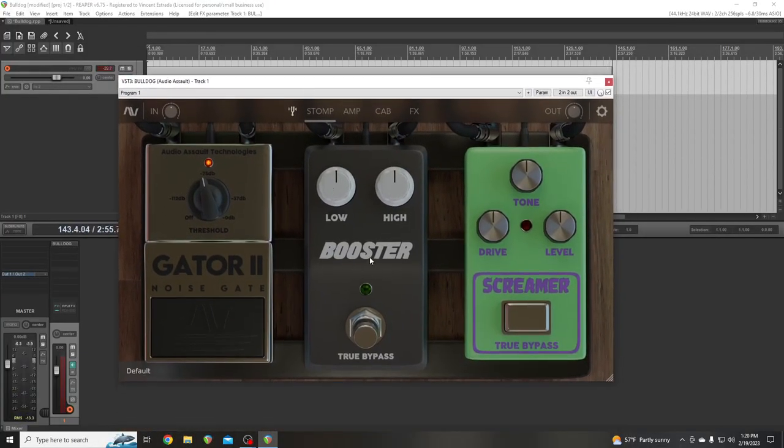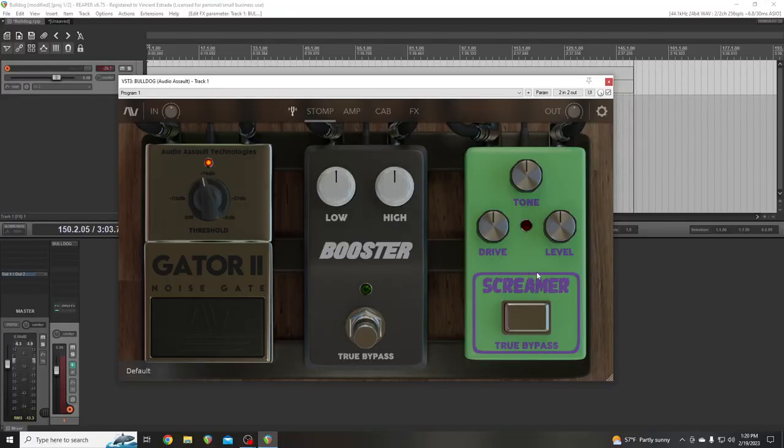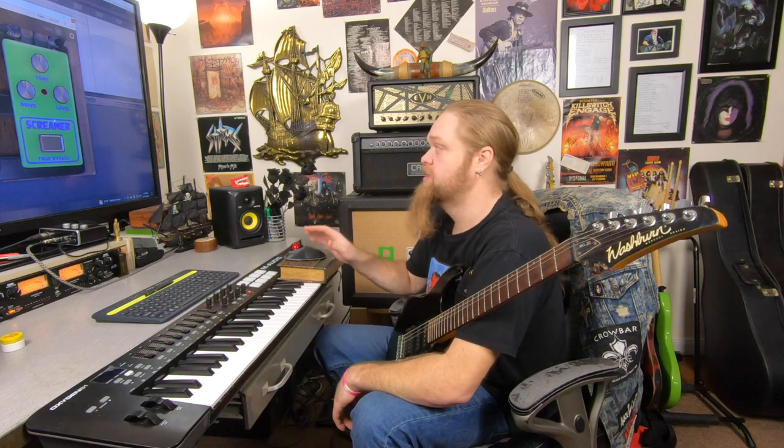Then you've got an EQ boost pedal — if you're turning stuff down, it's not really a boost. And then you've got an overdrive pedal. A lot of amp sims don't come with this stuff either, so this is everything you need all in one package.